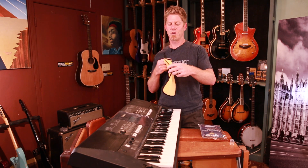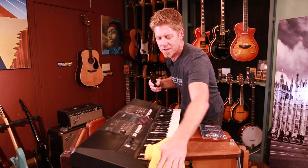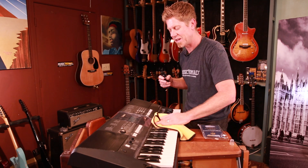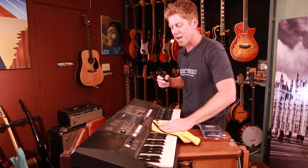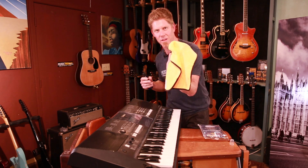The first thing you always want to do — we recommend — is use this cloth. It has two sides: one is higher pile, one's lower. Go ahead and just wipe off all the dust wherever you can. The higher pile fibers will catch the dust, and you've got a lot of dust in the keys, so get it all off as much as possible.